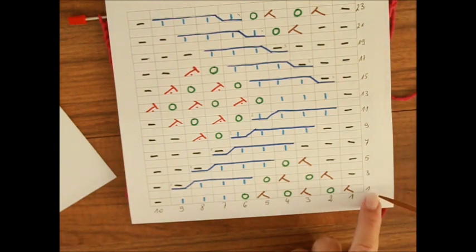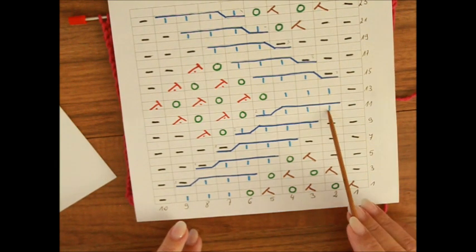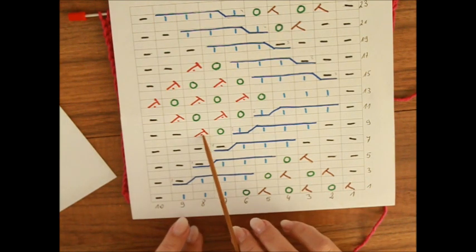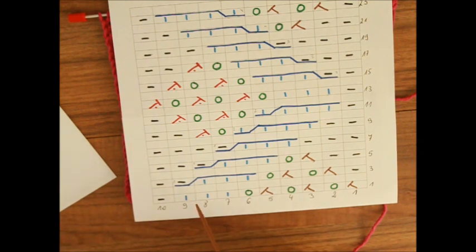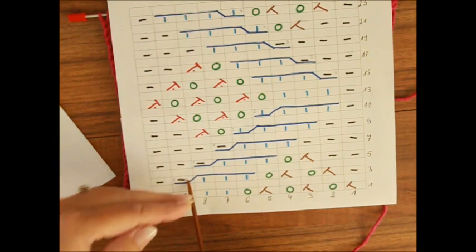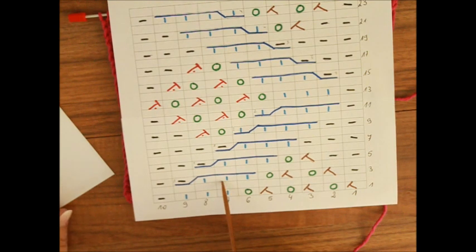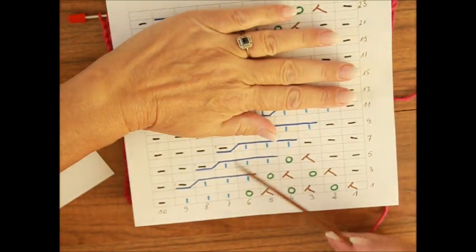Die 25. fängst du wieder an ab der ersten. Wir haben hier linke Maschen, das sind die im Schwarz gezeichnet. Im Blau habe ich rechte Maschen gezeichnet. Im Grün: Umschläge, zwei Maschen zusammen, die sich nach rechts biegen, und zwei Maschen zusammen überzogen. Und hier haben wir die Zöpfe. Als erstes haben wir eine Masche auf die Hilfsnadel hinter die Arbeit legen, die folgenden drei Maschen rechts stricken und dann die von der Hilfsnadel links stricken. Das sind die hier drei.